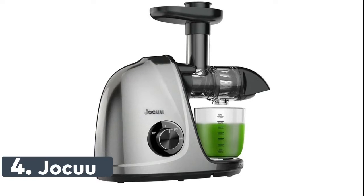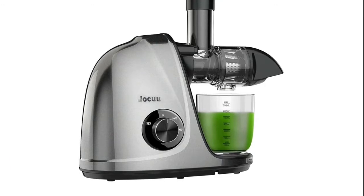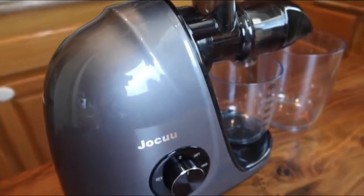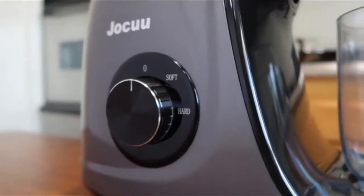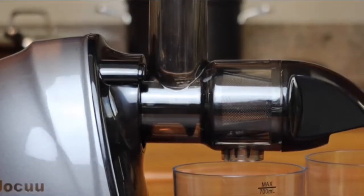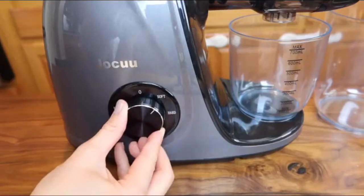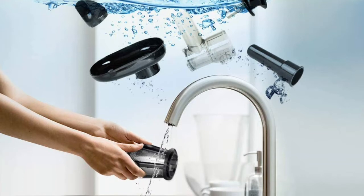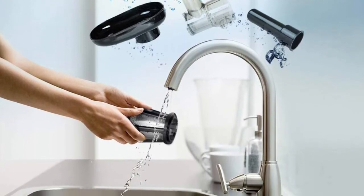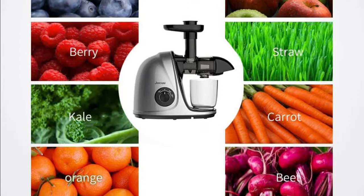Number 4: Jocuu. The Jocuu cold press juicer with soft and hard 2-speed modes can extract all kinds of fibrous fruits and vegetables — soft items like watermelon, orange, grape, celery, and cucumber, as well as hard items like apple, pear, carrot, beets, ginger, and kale. It can separate juice and pulp, extract high-purity juice, and reduce the rate of oxidation. Rich vitamins can help maintain a good figure and enhance immunity, making it very suitable for weight loss, children, and the elderly. The Jocuu masticating juicer's small feeder chute allows you to remove seeds and peels when cutting the fruit before juicing to reduce the bitter taste.